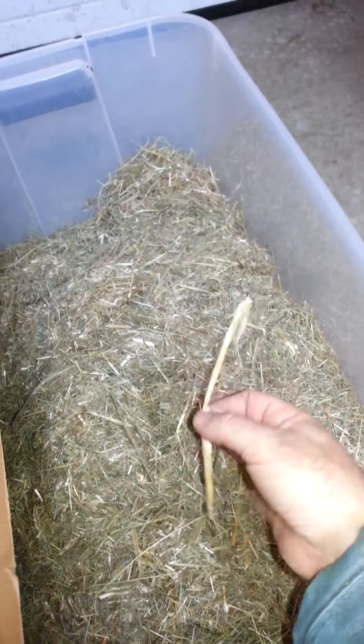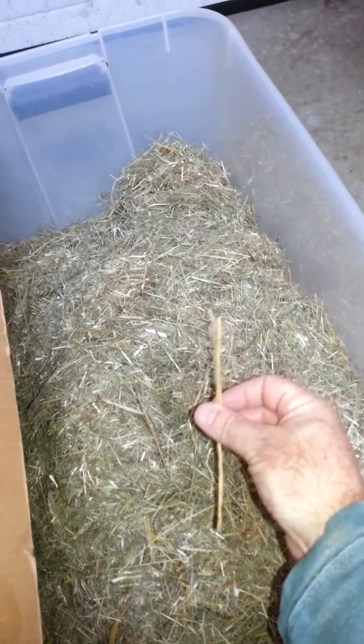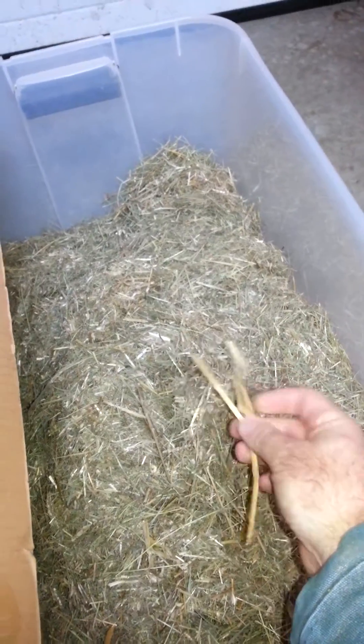Now there's a little bit of wheat chaff mixed in here. We get what we can at the lowest price, generally speaking. Sometimes in the year we just can't get good pasture grass, so we convert back to wheat.